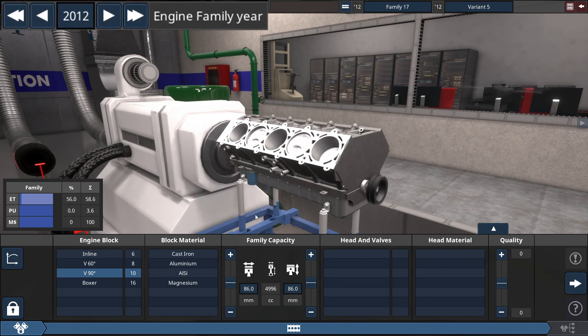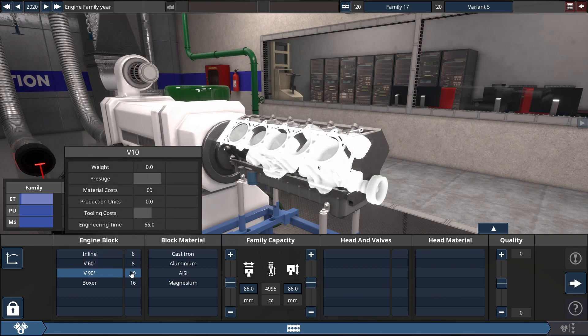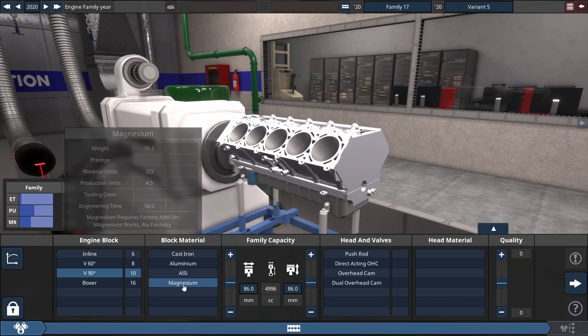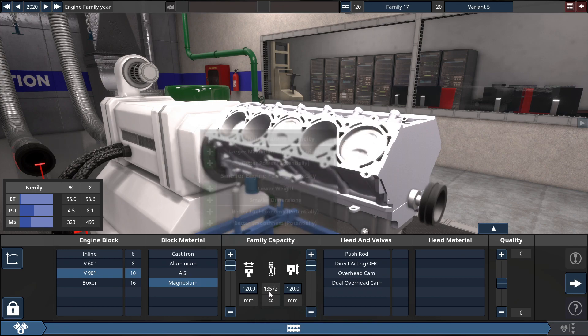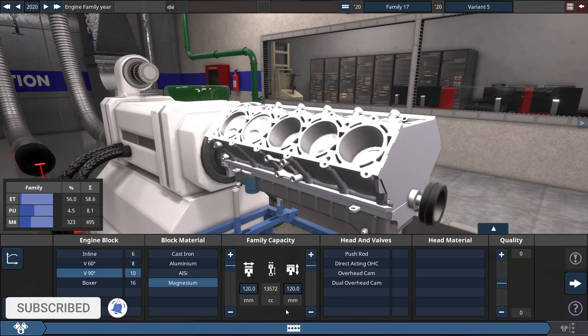The first thing you gotta do, on the top portion of your screen, is set the year all the way up to 2020 to maximize the performance, reliability, and everything related to the engine. After choosing the 90-degree V10 engine configuration, you may choose any block material. We're gonna select magnesium for the sake of weight. For the family capacity bore and stroke, maximize this to 120 millimeters each to get the engine size to 13,572 cubic centimeters, or rounded up, 13.6 liters.